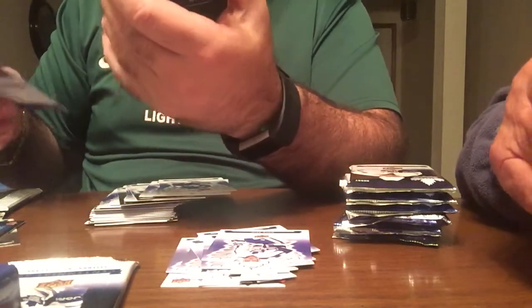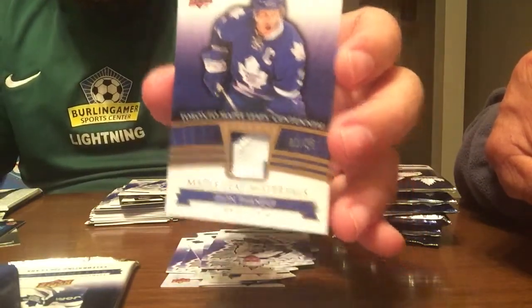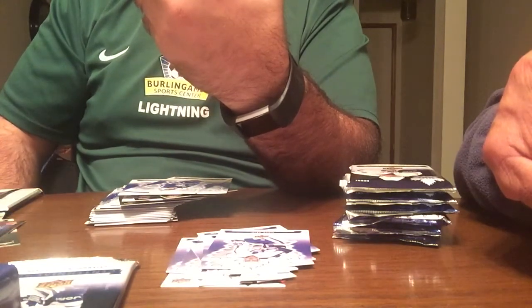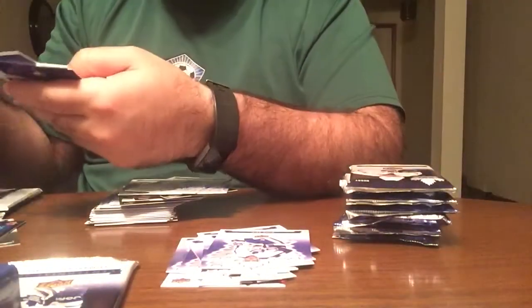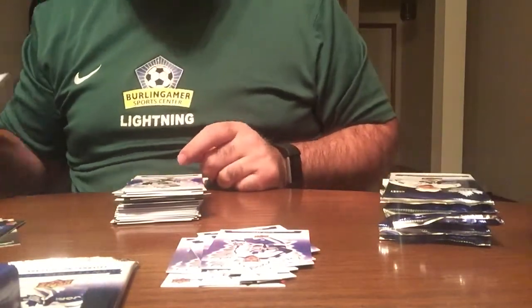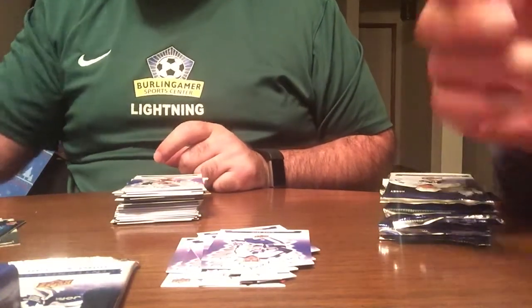Oh wow, we didn't get all of it yet — we got three hits in here! So we got a Dion Phaneuf 2 out of 25 Maple Leaf material — that's pretty cool, it's a patch. That's his number three, the top crest of his jersey. So we got three hits in this box, not bad. All the hits are from the top right, so if you're picking packs at the store, pick top right!